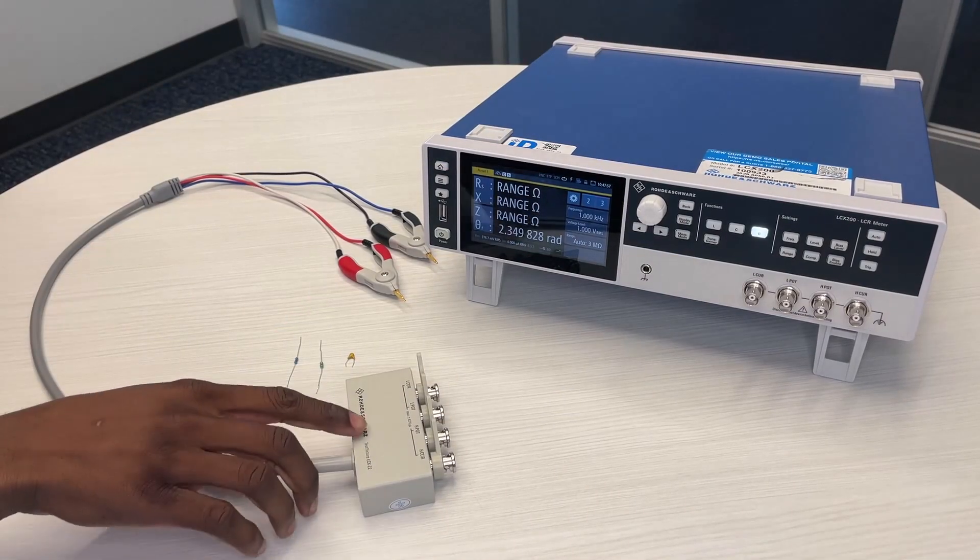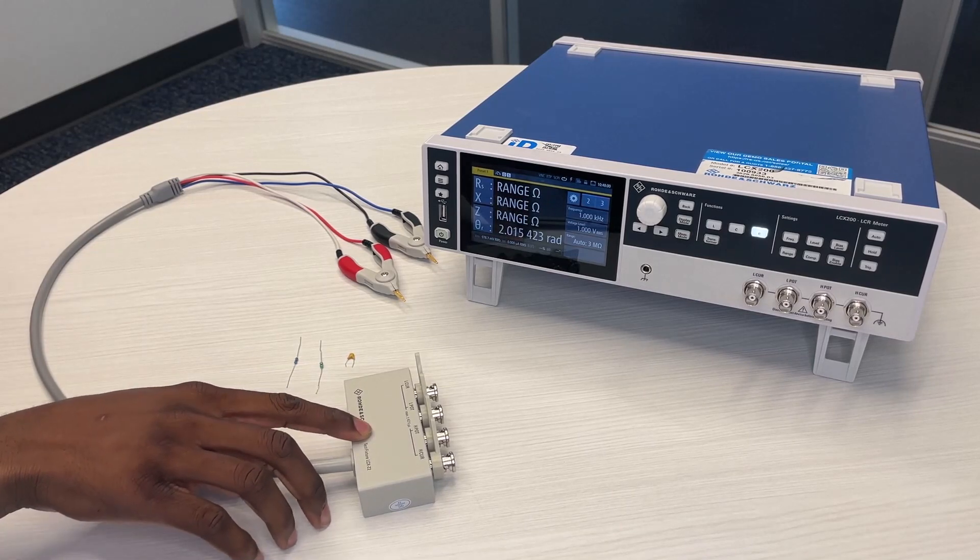Here we have the LCXZ2, a test fixture used to measure the impedance for the LCX200.